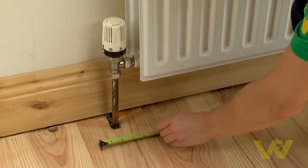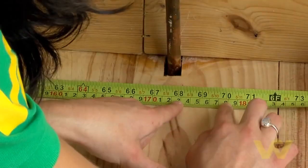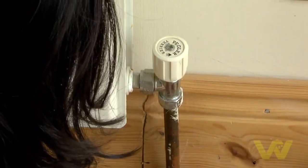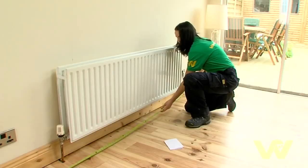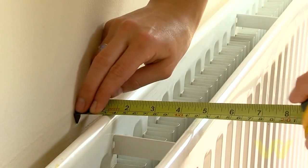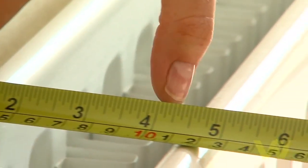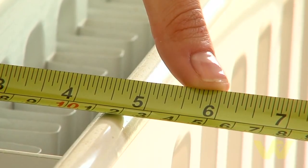To measure the width of your radiator, measure the distance between the outer edge of each of the radiator valves and add 50 millimeters — 25 millimeters on each side — to allow for air circulation. To measure the depth, measure the distance from the front to the wall and add 25 millimeters, again to allow for air circulation.